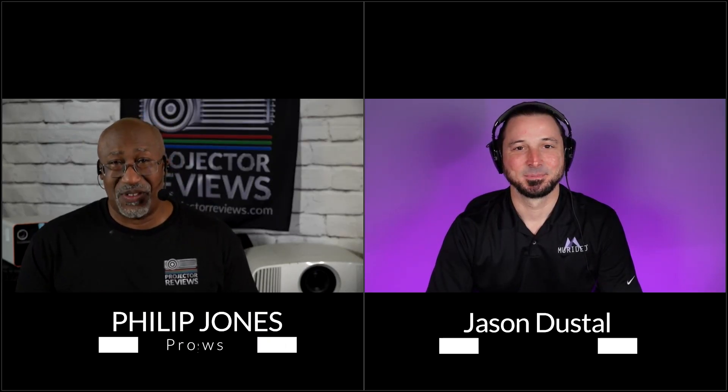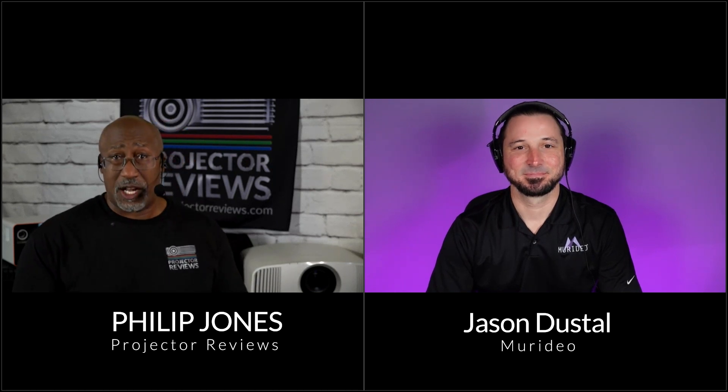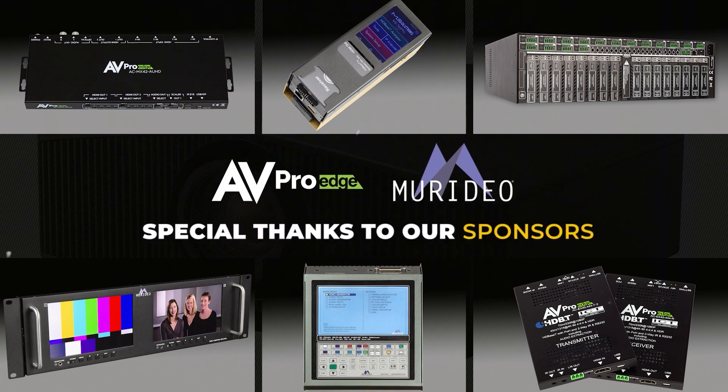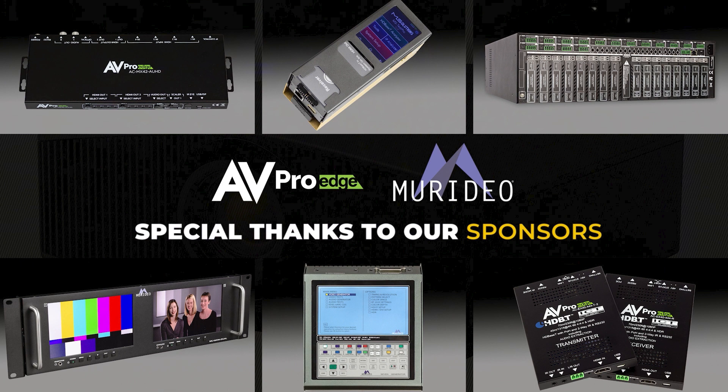Hello everyone. It's Phil Jones for Projector Reviews, and I'm here with Jason Dustal from Murideo. We're here to talk about tools to optimize your system. Murideo is the leader when it comes to tools to get the most out of your AV equipment or even a commercial installation. Before we get started, we'd like to thank AV ProEdge and Murideo for sponsoring this year's Spring Projection Showcase, where we get to talk about all the things you need to design a great projection system for a residential or commercial application.